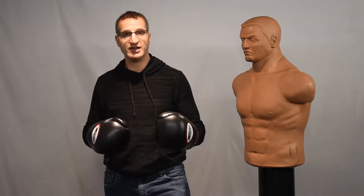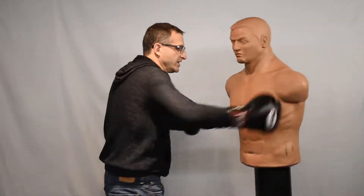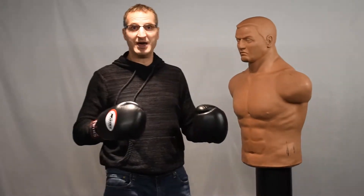I have four tips for beginners training on a heavy bag. I typically see people training like this — let's make it better.